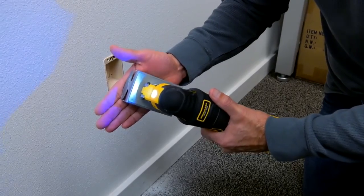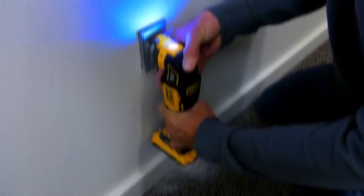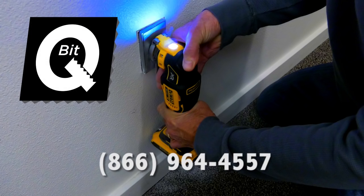The blade is completely safe to use and will not harm the technician. For more information, please contact Qubit at 866-964-4557.